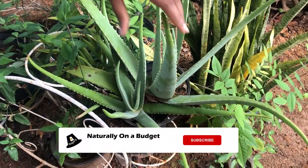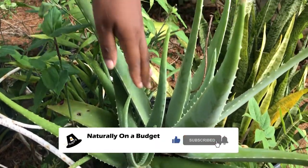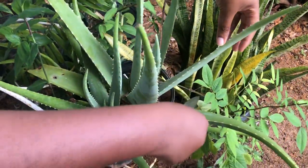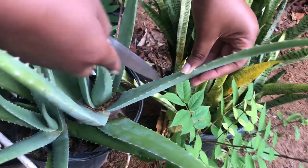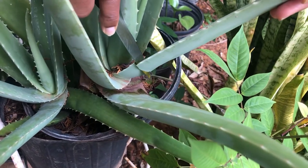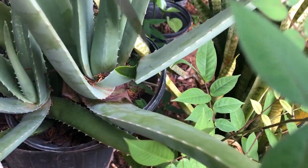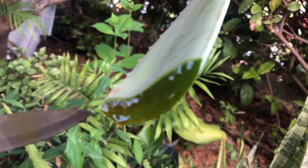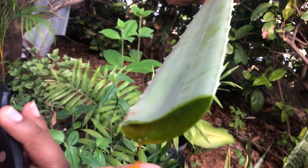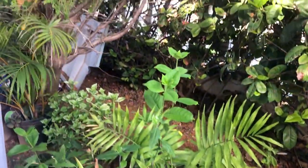Now, my aloe vera plant — I've used so much from it that I need to replant another one, or I'll pot another one. So I'm just going to go ahead and cut this little one here. I'm about to show you now how to remove it.